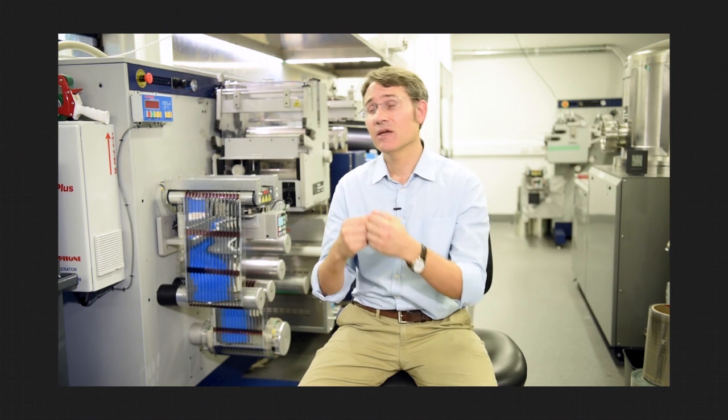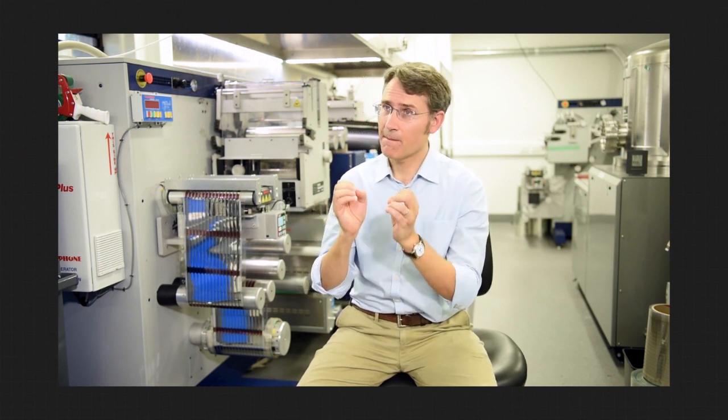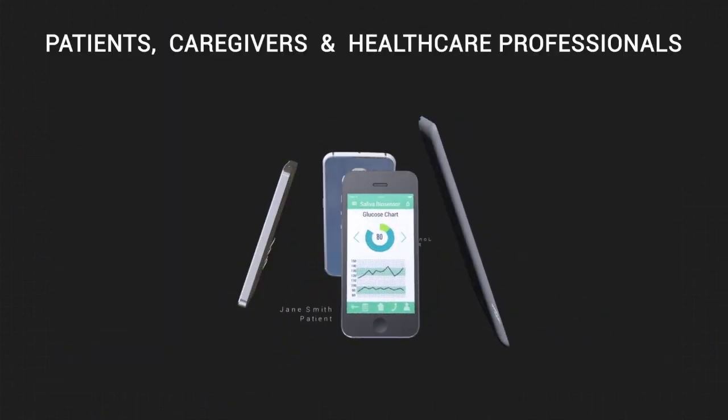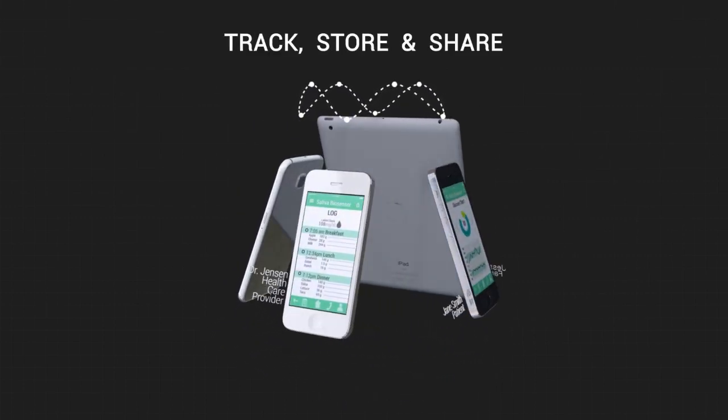What does that mean? That means we also have the opportunity to take advantage of the massive big data potential that we will have in acquiring all that information around diabetic process, disease, and management. The technology offers patients, caregivers and healthcare professionals the ability to track, store and share health data.